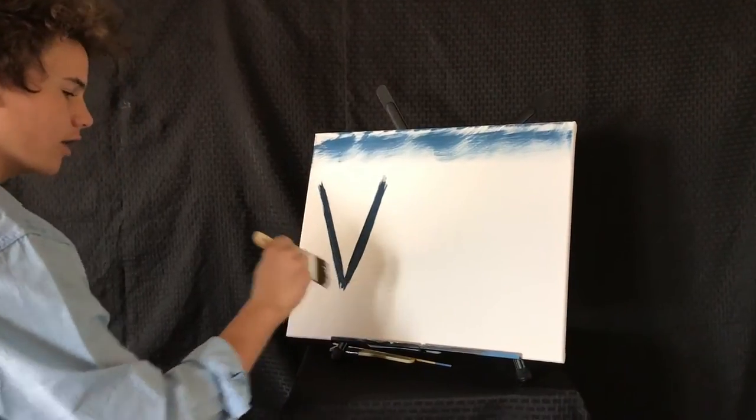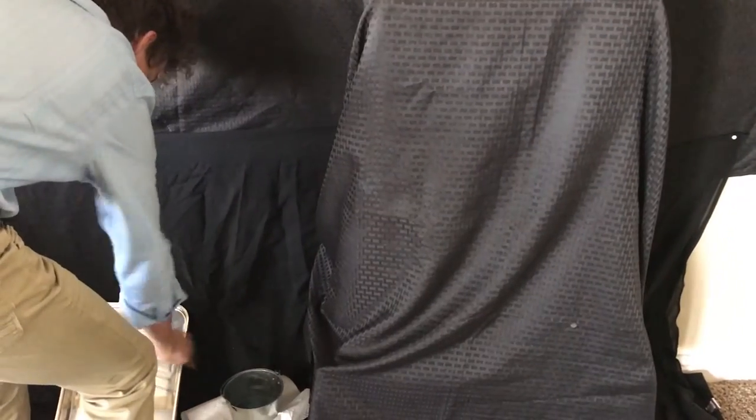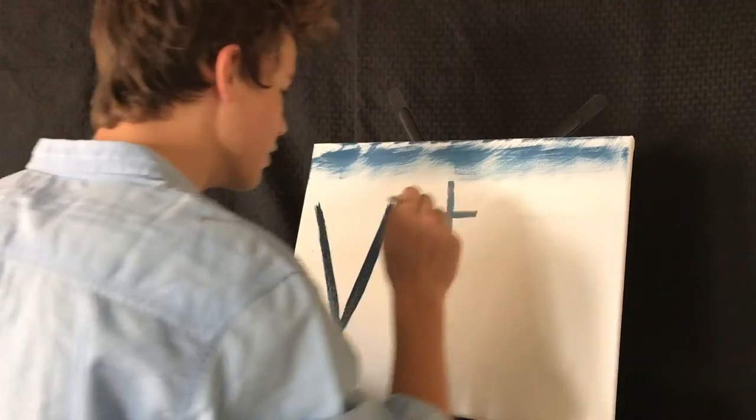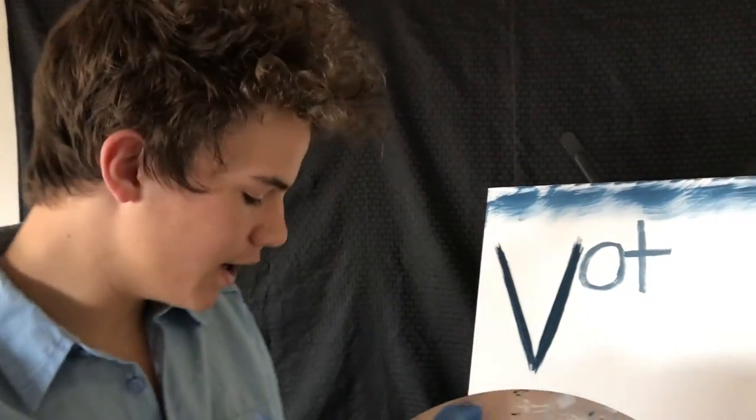Now my favorite part of painting a picture is to clean my brush. Beat the devil out of it. Remember, when you're painting a picture you don't make mistakes, you just make happy accidents.